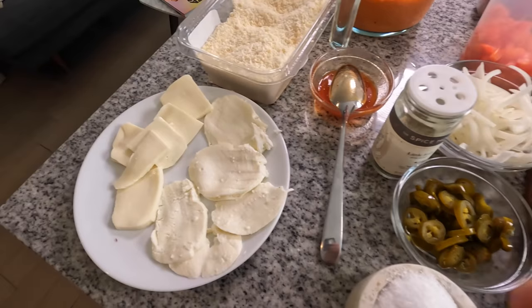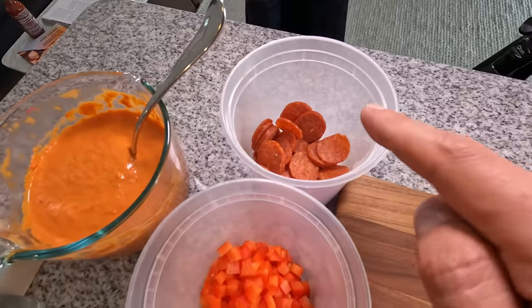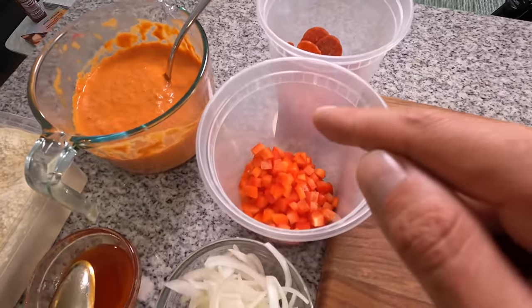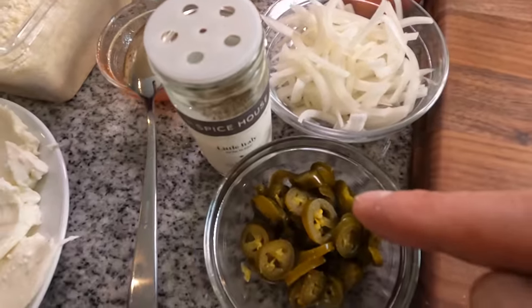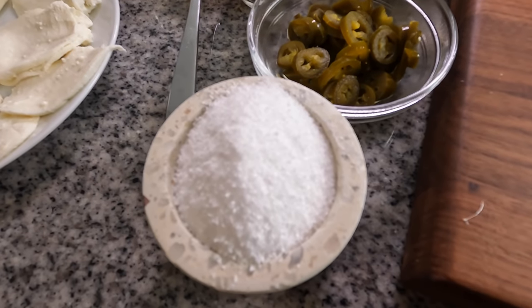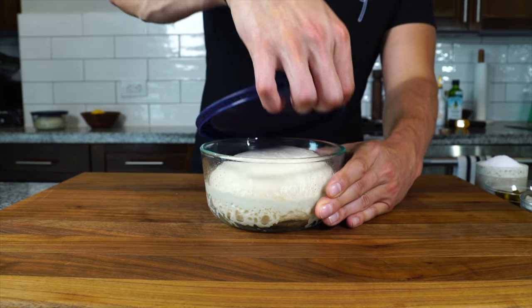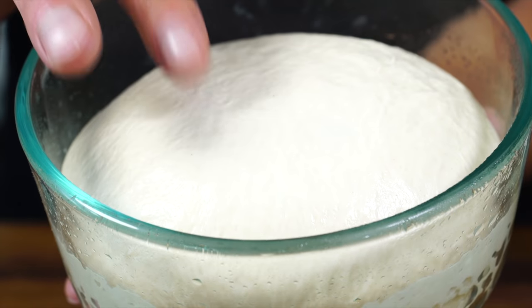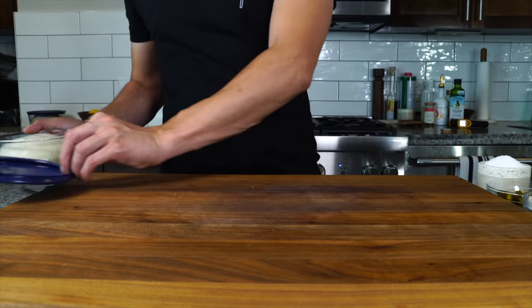Now we've got our mise en place: sliced cheese, Parmigiano-Reggiano, vodka sauce, sliced pepperoni, diced bell pepper, sliced onion, pickled jalapeños, dried oregano or Italian seasoning blend, salt, and hot honey. The dough is proofed — it's nice and smooth, airy, and bouncy. We're ready to make pizza.